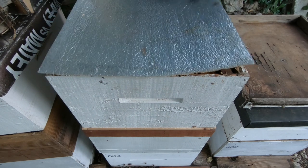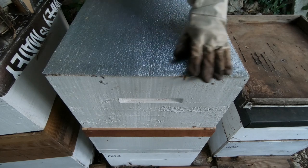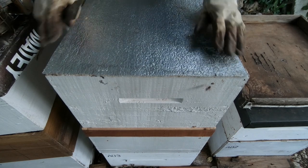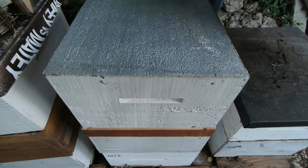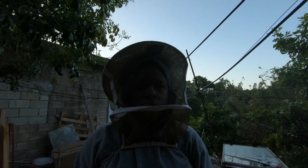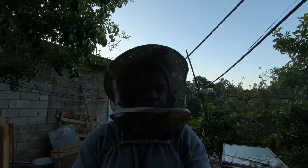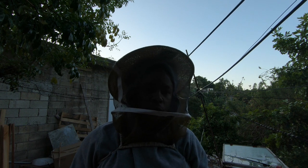In limited time the box is closed up. All right guys, there you have it — we just installed the bee escape and as you can see, it was very simple. Less than a minute to do so.